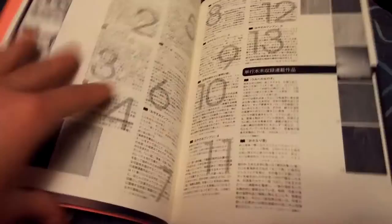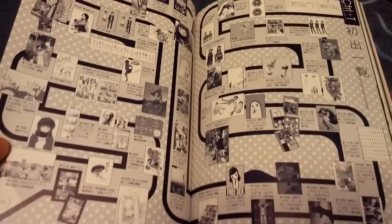If you're wondering where to buy the art book, I got mine from CD Japan. There's the timetable of each page — where they're all from. But yeah, got it from CD Japan.